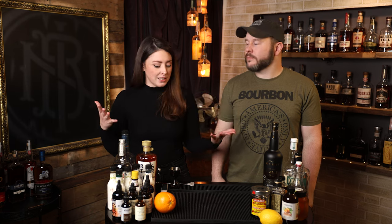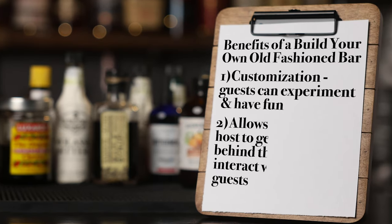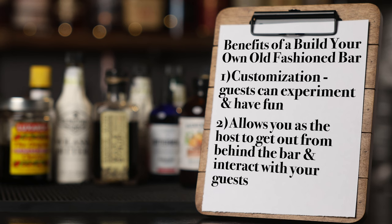Yeah, to customize. I like this idea for Derby parties, but just general gatherings where you're going to have bourbon drinkers. One, it allows you to have some more customization opportunities, allows your guests to play around a little bit, but two, they can do it themselves. And so it gives you, the host, a chance to get out from behind the bar and mingle with your guests, instead of being stuck back there crushing ice and making mint juleps all day.